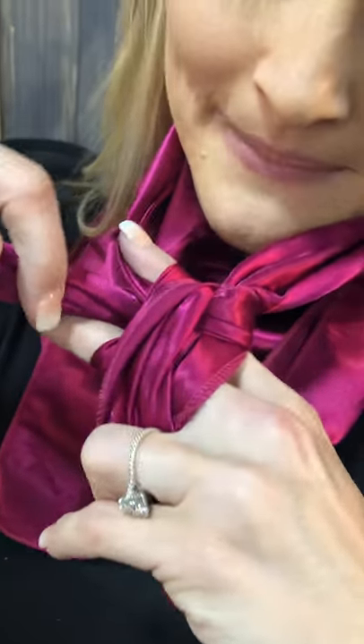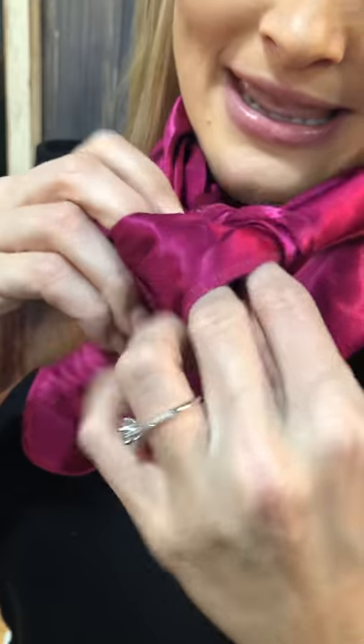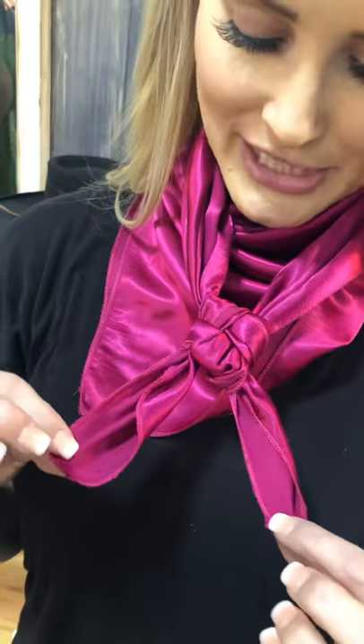Then we wrap it back around up top, go back over the bridge and underneath, and then we pull the knot tight and make it nice and even and square.